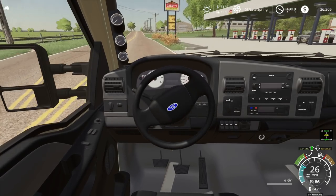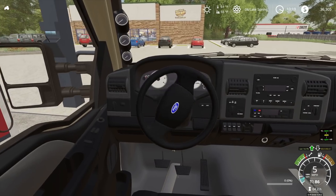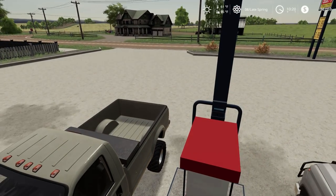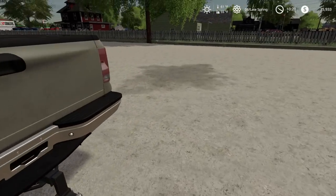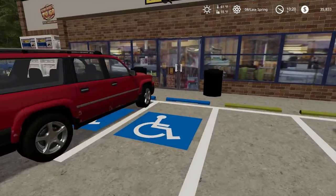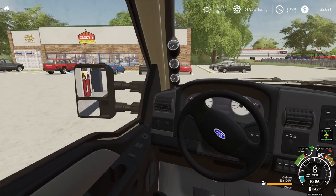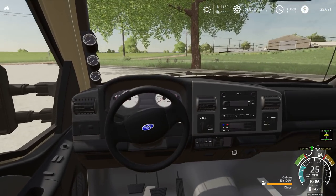We're gonna pull in over here to Casey's. Looks like we have a patrolman right there — hopefully they aren't chasing them Duke boys. Need to fill our diesel tank up with fuel so we can fill up our tractors. We'll get that started filling and run in here and get a nice pizza. It's a good thing about having a big old diesel tank — it definitely takes a lot to fill it up. Should have 130 gallons in there.